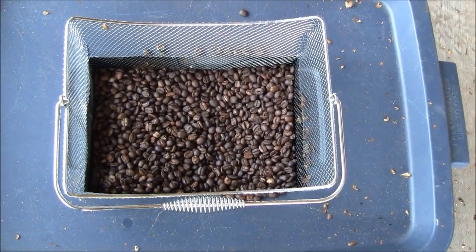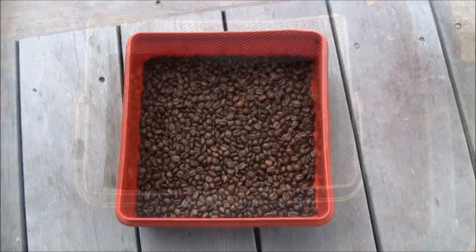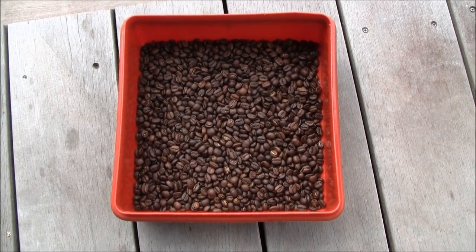The first roast of the day is now cooling off. There we go — one pound of beautiful Panama roasted beans from Elita Estates. This is good coffee.